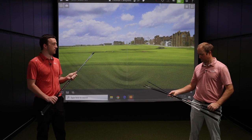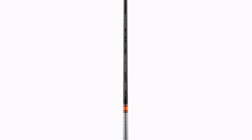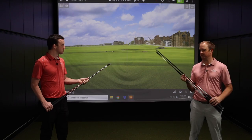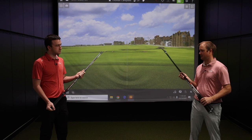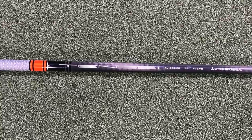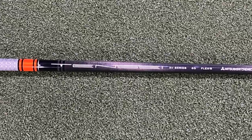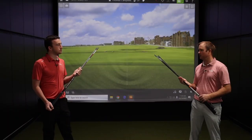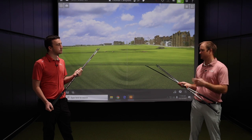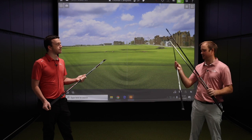Moving up, the next would be the Mitsubishi Tensei Orange. It comes in two different weight options: 55 gram and 65 gram. It's kind of a higher mid to high launch shaft, but still very low spinning — so it's unique in that way. A little higher launch but keeps the spin rate down. It kind of fills the gap between the Alta CB Slate and the Ping Tour shaft.